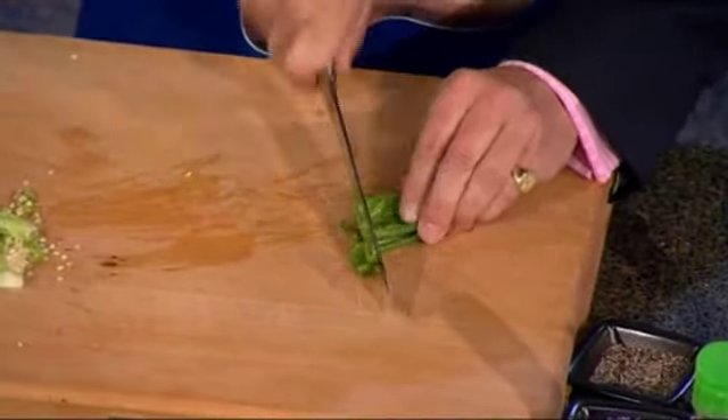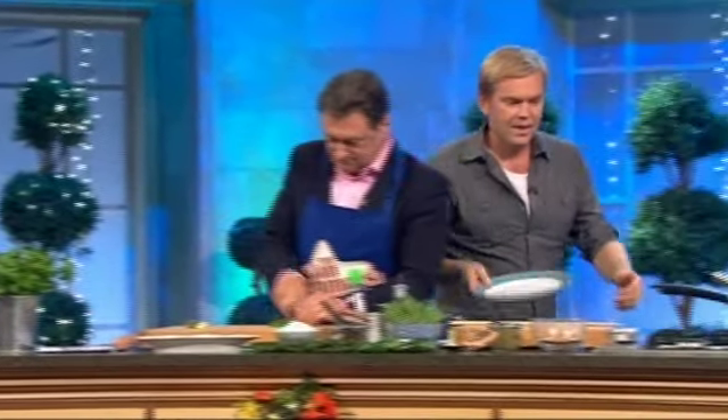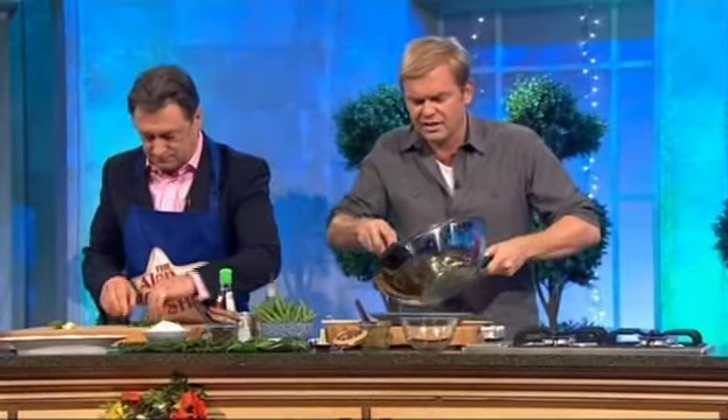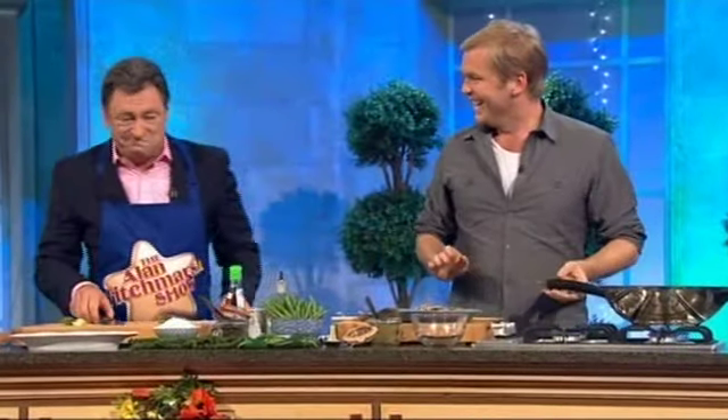Now, that pork's all sizzled. I'm going to take it out. I'm not adding everything in there at once, because if I did it'd end up a little bit of slop, and you still want to get everything having a good texture. So that's just been seared and about 70% cooked. Do you like hot food? Yep.